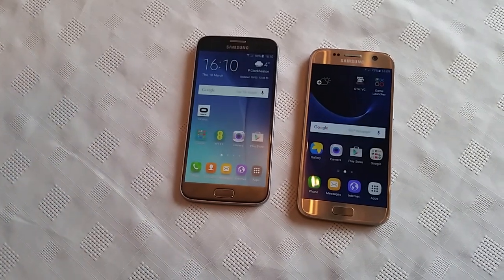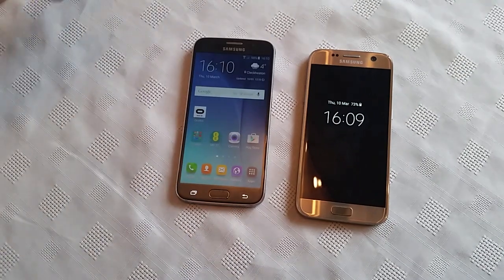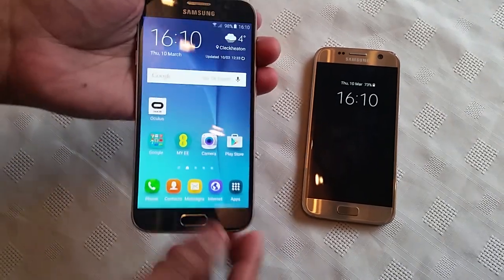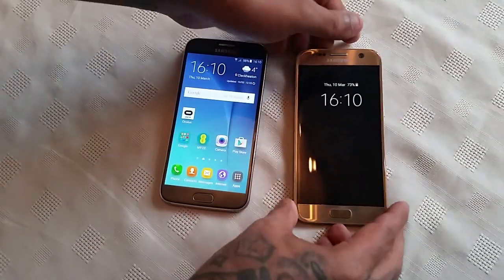In order for this to work you will need a receiving device which has NFC capabilities. For the purpose of the video I'm using the Samsung Galaxy S6. I'm just going to demonstrate real quick how it works.